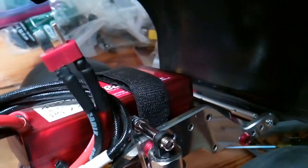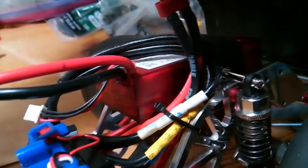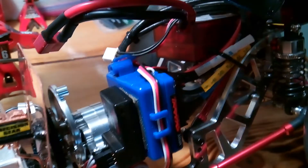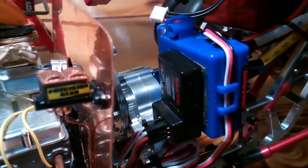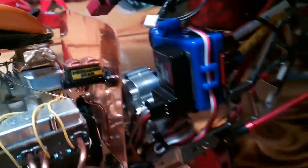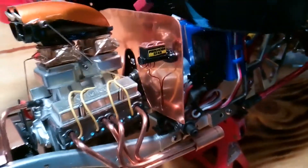Comes with a LiPo battery. This is a Traxxas Millennium brushless motor. All steel and aluminum transmission with steel gears.